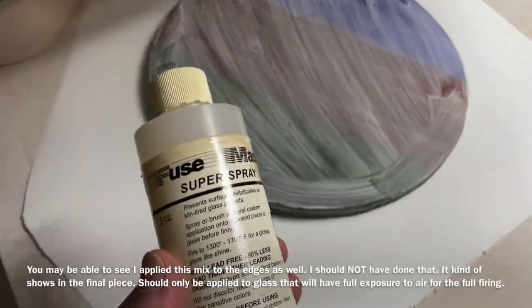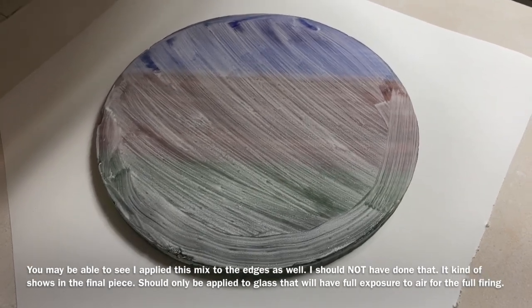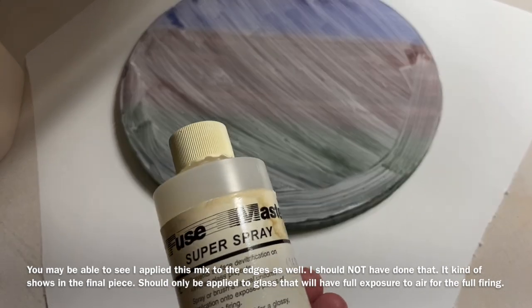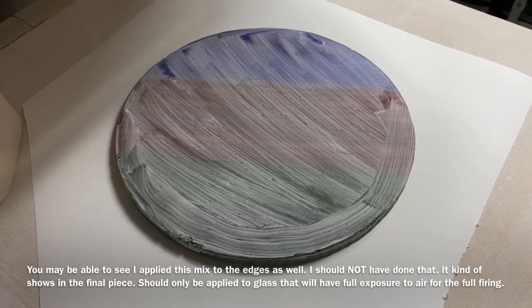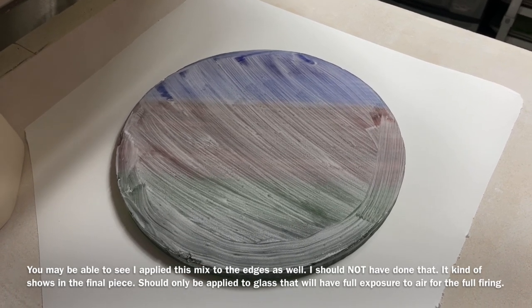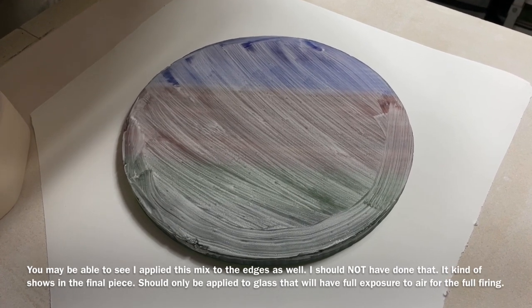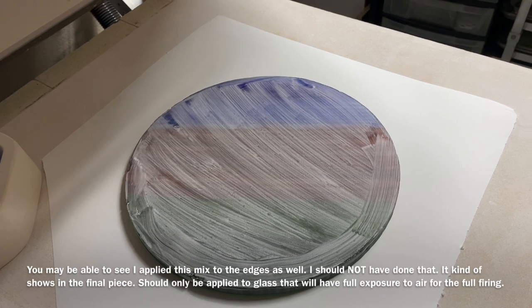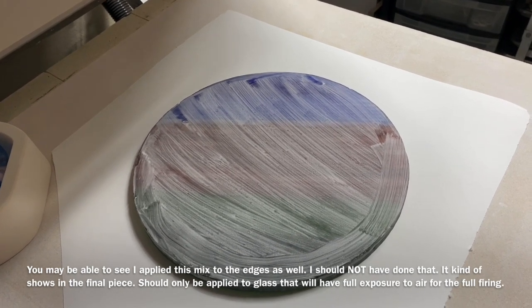Okay, I also decided to put on what I have as Super Spray — sometimes you'll find it called Super Spray or Spray A. It's a solution you can put on there to try to prevent devitrification. I want this to be super shiny, so I did go ahead and put a coating of that on. A lot of people make this homemade — some sort of borax solution. I don't have the recipe, but you can just Google it or search online. I'm going to go in for a long, long, long firing because I want to ramp up real slow to be super careful since it's so thick, take it up to a full fuse, hold it for a while at the very top so that it really spreads out nicely. I am going to measure this before I fire it — I think it's about 12 inches — and I'll measure it again after just to see how much it changed.